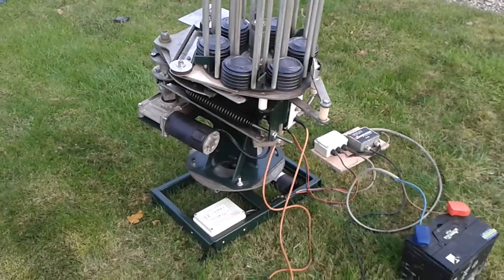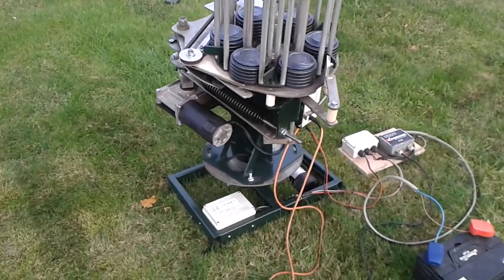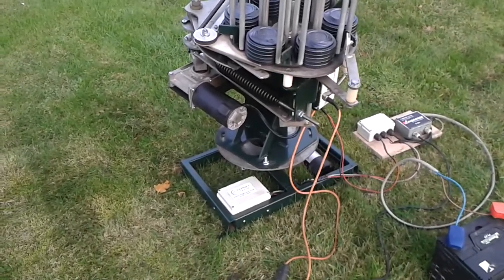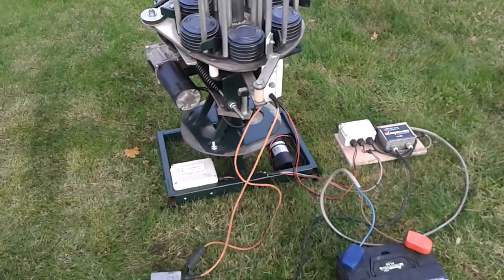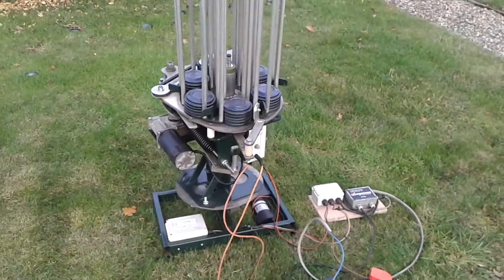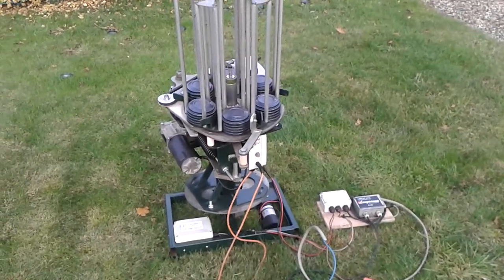They'll both be for sale on my website — either singly as a trap, as a turntable, and as a radio. I'll rewire everything for you if you just want a part of it, or if you want the whole lot that will also be available on the website.